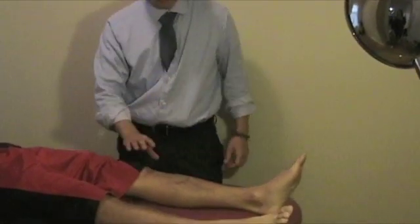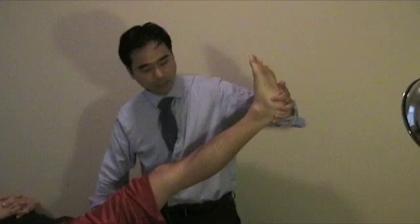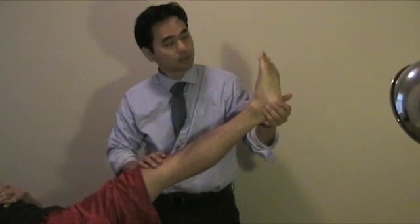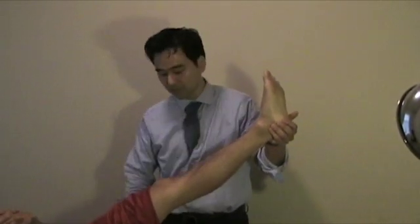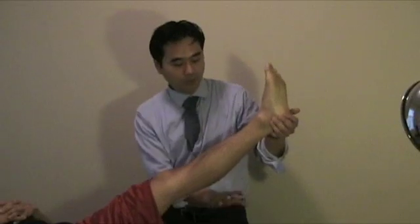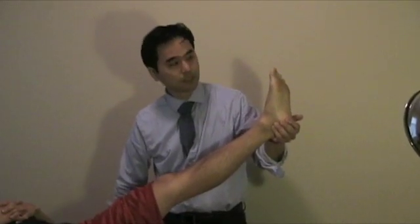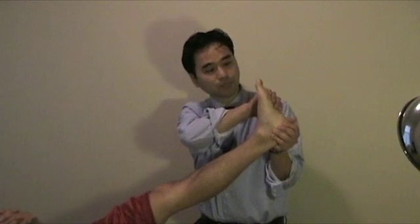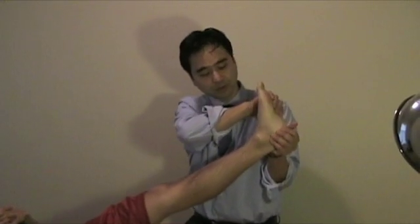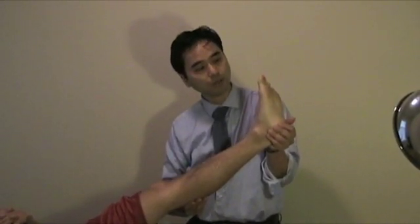Buerger's test is checking for peripheral artery disease. What you want to do is bring the leg up about 30 to 45 degrees and observe the color of the skin. Leave it up there for about 2 minutes. You can ask an assistant to hold it, or use something to raise the leg. You can also bring it into dorsiflexion and do a little pumping to help circulate and bring the blood down. Simply doing a straight leg raise will do the job.